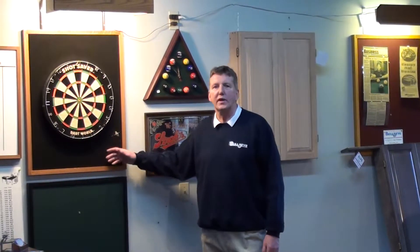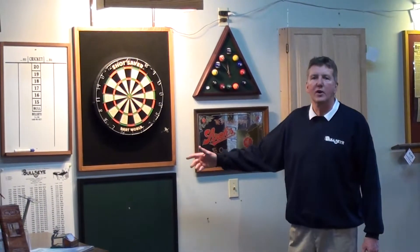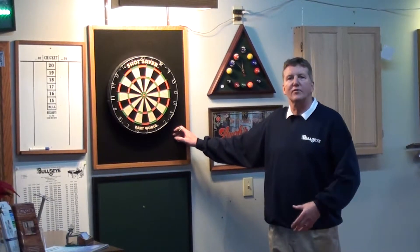In 1985, we started producing the backboards. The backboard's main purpose is to keep holes out of the wall, but it's also very important that the dart will stick into the backboard, since darts cost $50 to $200, and you're really trying to prevent them from hitting the floor.